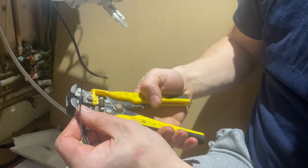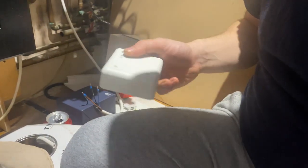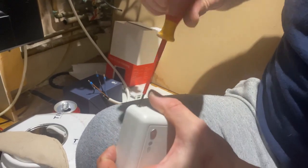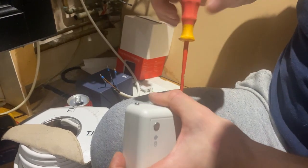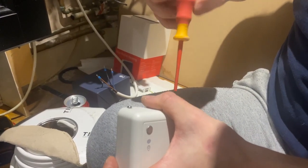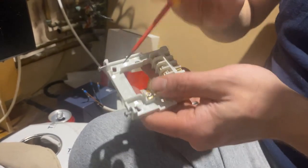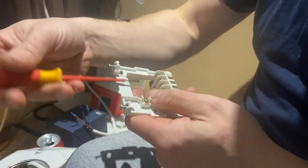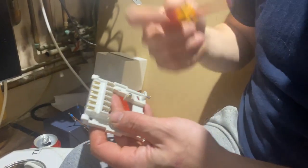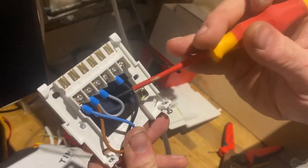If you read the manual it should all be good. Get the ferrules on, then get your receiver out. Undo those two captive screws at the bottom — you don't need to take them all the way out, you'll actually feel them tighten up as you come to the end. As I showed in the picture, we're just going to wire it up. One little tip: this bottom plate here will actually pull out, which makes your wiring easier if you're bringing a cable up.